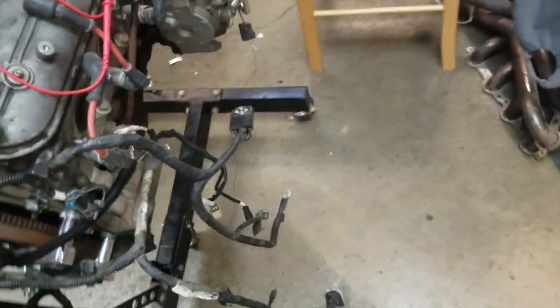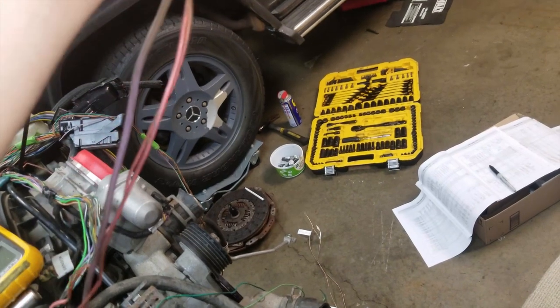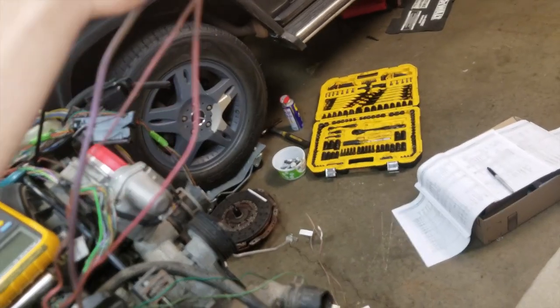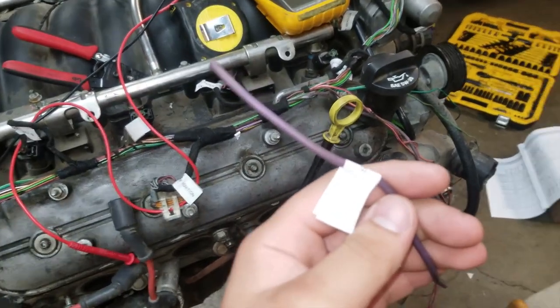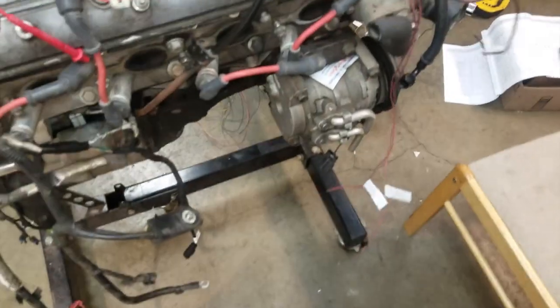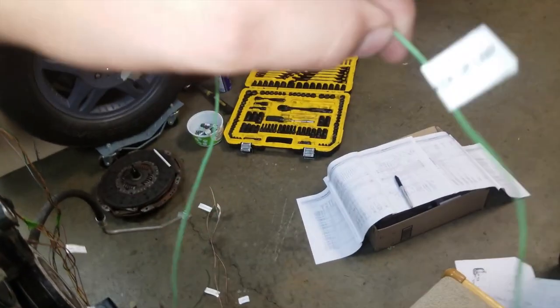We got the starter wire, which should be a purple wire in my case, and then a green wire which is the AC clutch. Notice the backup lamp — sorry, it's this green wire that's the AC clutch.